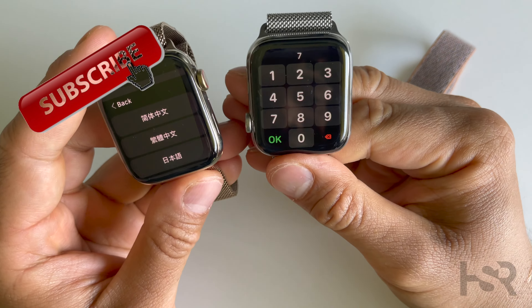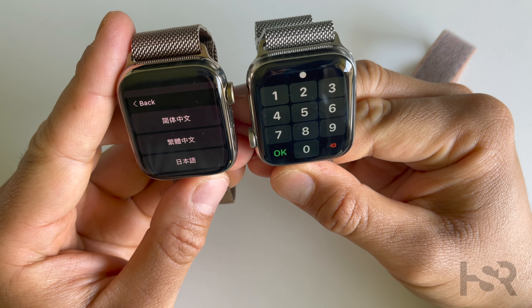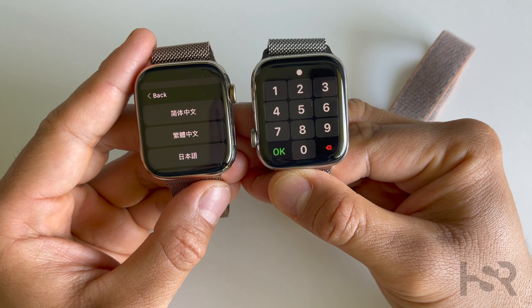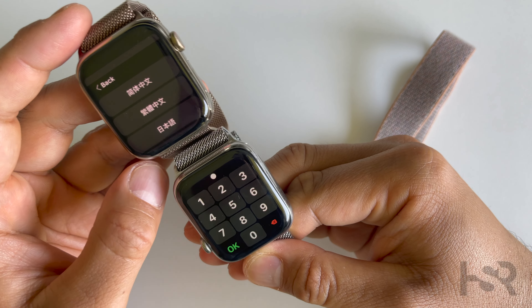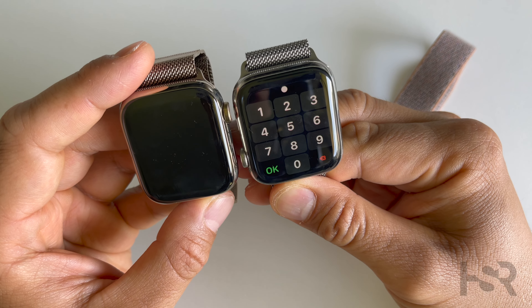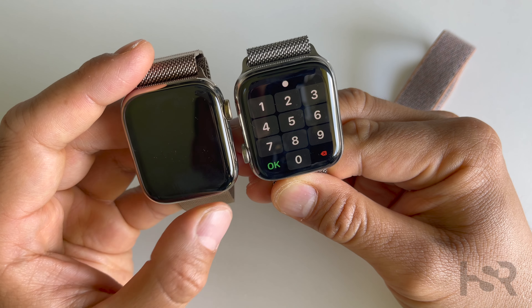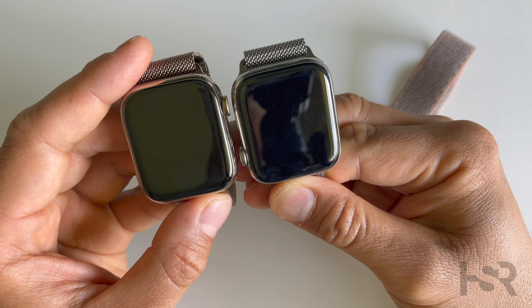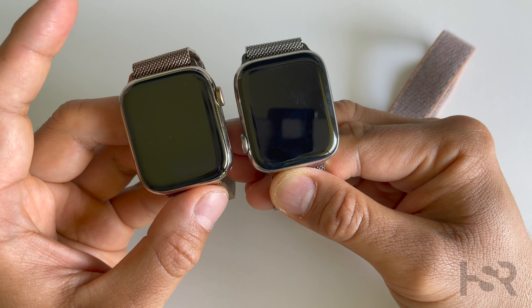Let's also compare the sizes side by side. I don't feel like there's much of a difference between the Series 4 — which was the first redesign — and the Series 7, which is the second redesign. The Series 7 is a bit taller, but that's about it.